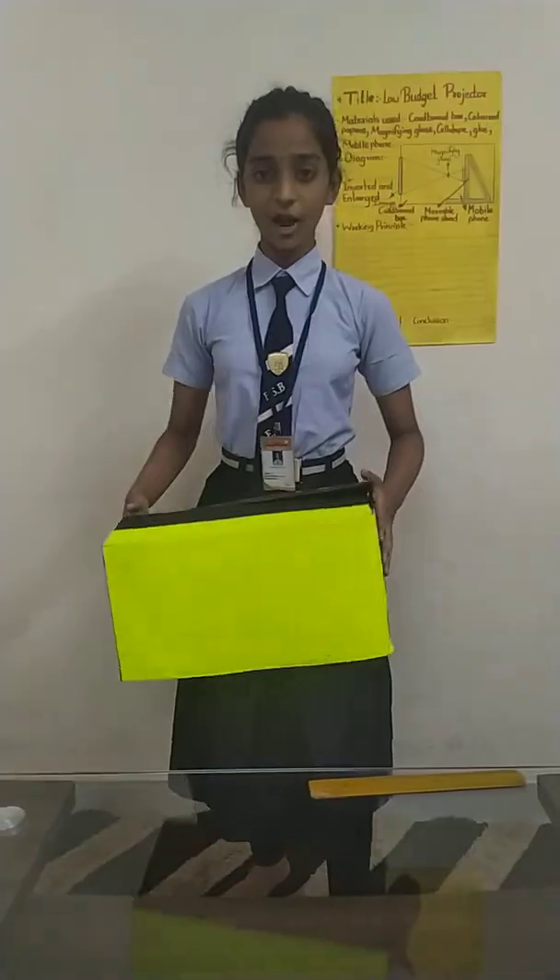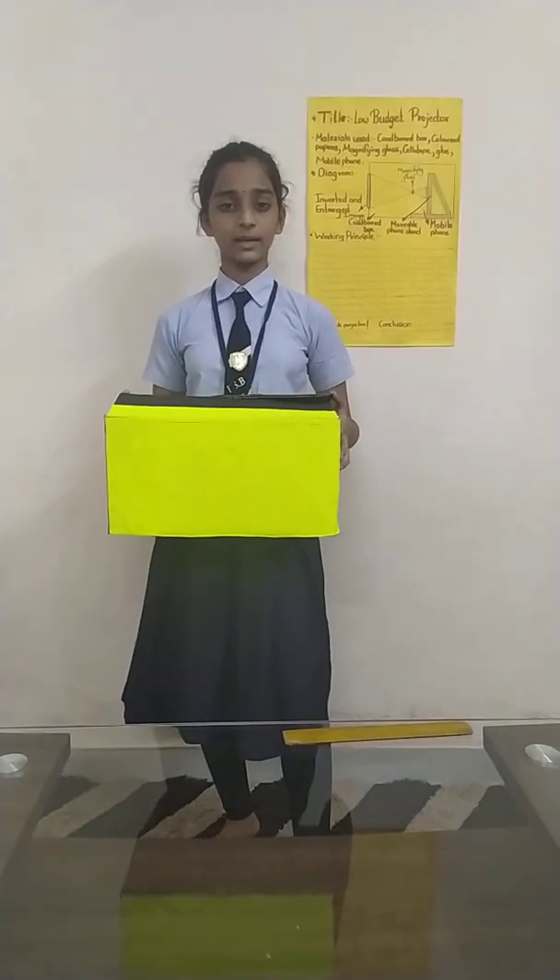Now you may think that why am I making this projector although there are many projectors available in the shops and markets. Well, I will tell you. The projectors which are available in the shops and market use lots of electricity and they do not work when electricity is not there. But this projector which I have made doesn't use any electricity.